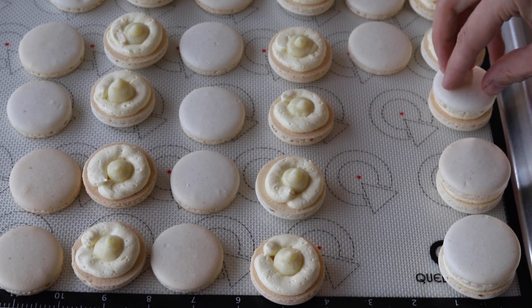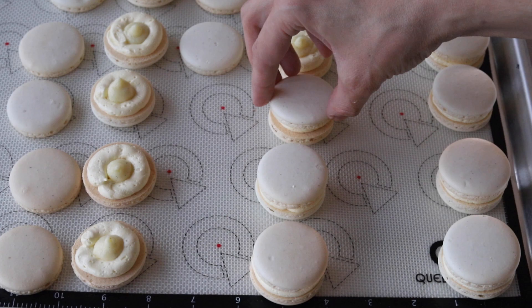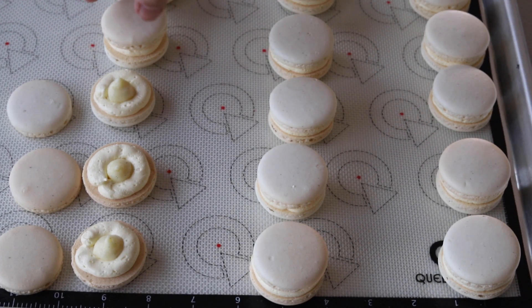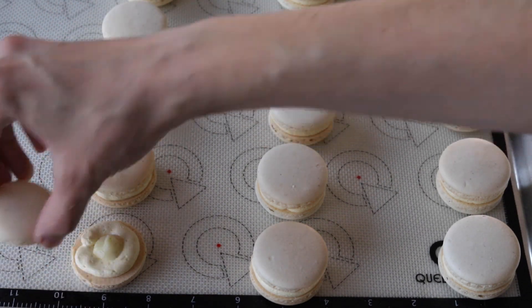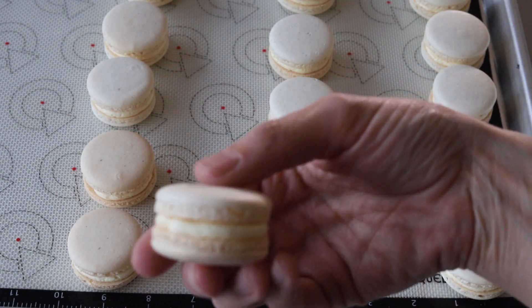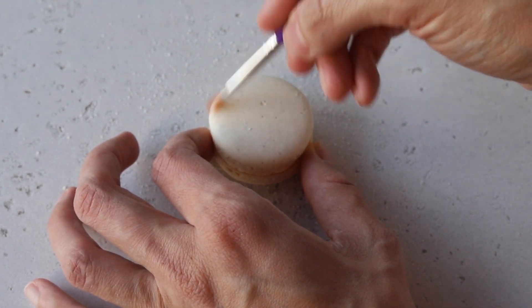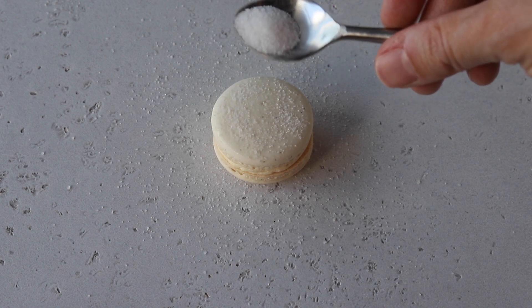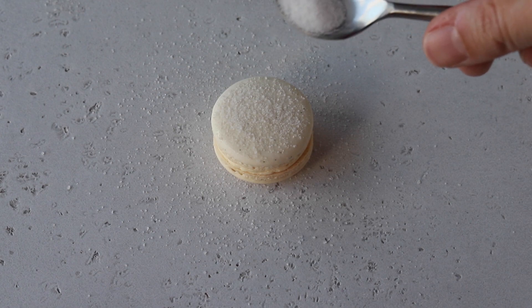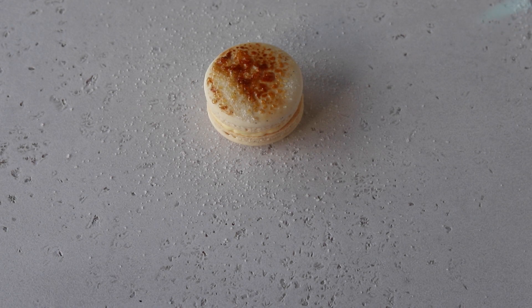Chill the macarons in the fridge for a couple of hours before brûléeing the top — this helps the frosting not melt when the shells get a little hot from being torched. To make the brûlée top, brush a tiny amount of water on top of a macaron — a little bit goes a long way. Then sprinkle a little sugar on top of the shell and use a torch to caramelize the sugar. Let the macarons sit in the fridge overnight before serving.